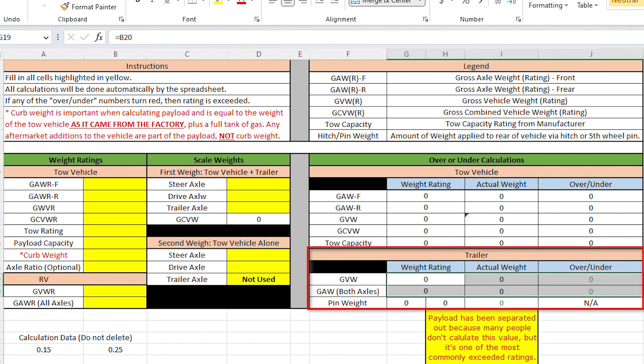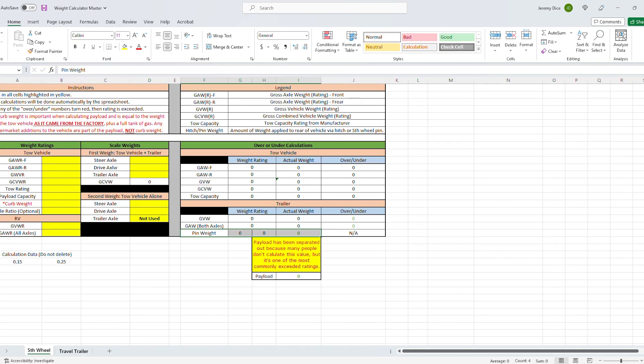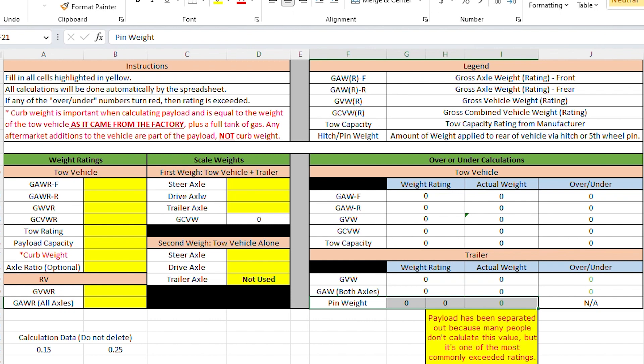It will also calculate your actual tow capacity — probably not a number most of you will come up against, but good to see. Down below, it also covers trailer data: gross vehicle weight and gross axle weights. Then it calculates your pin weight for fifth wheel owners. There's also a separate tab for travel trailers where everything is the same except it looks at tongue weight or hitch weight instead of pin weight. You want pin weight between 15 to 25% of trailer weight for a fifth wheel.